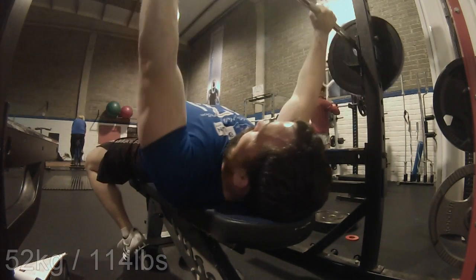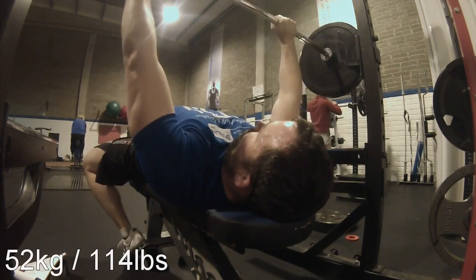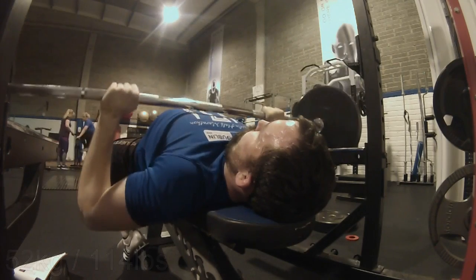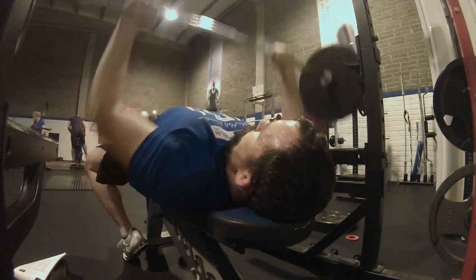Welcome back to Marathon CrossFit. Today it's about the bench press — specifically paused bench presses in a deload cycle of Jim Wendler's 5/3/1.